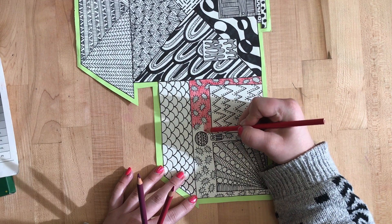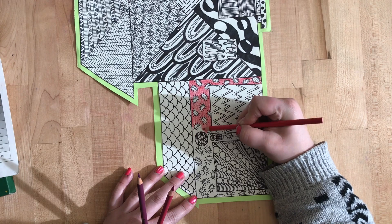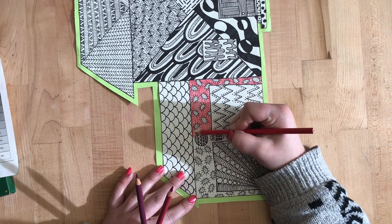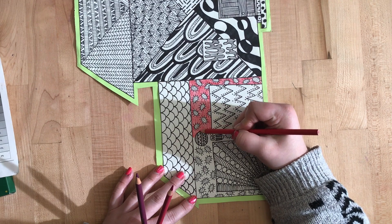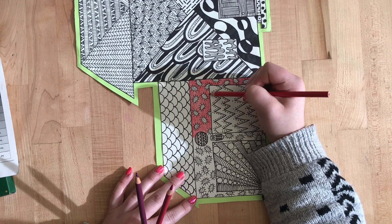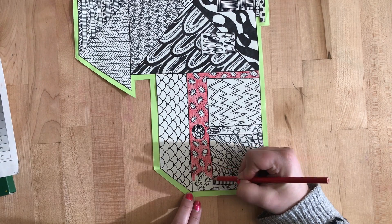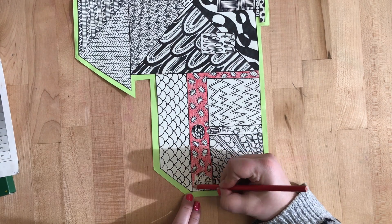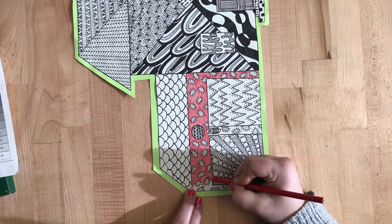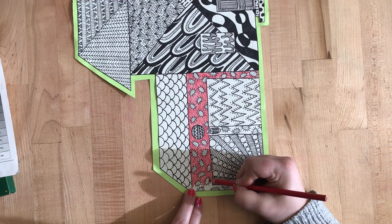I'm applying even pressure with my colored pencils so I have a nice red color all over my house — not pressing too hard, not pressing too lightly. I'm going back and getting those areas that I might have missed. If you get some color in your pattern it's okay, just try really hard to pay attention to where you're coloring. But it's not the end of the world.